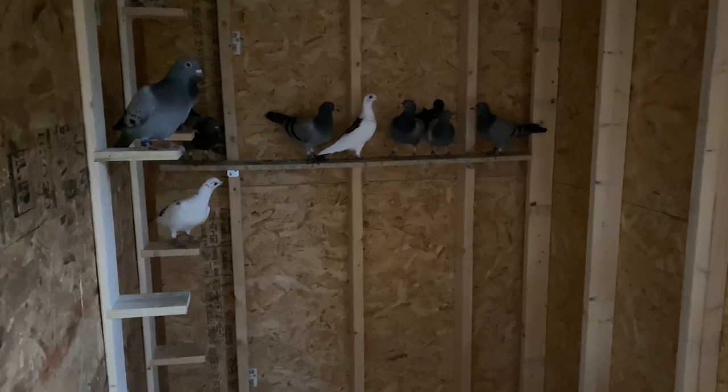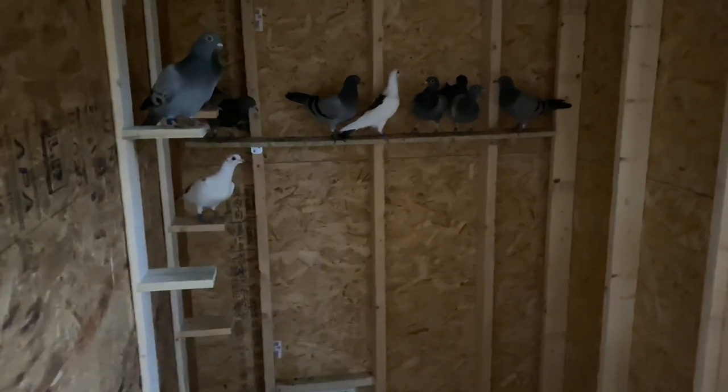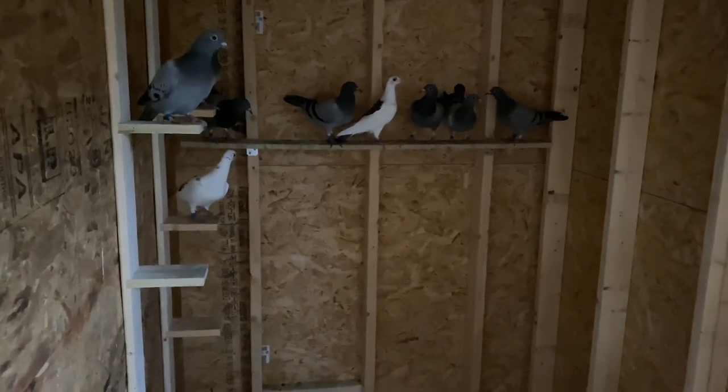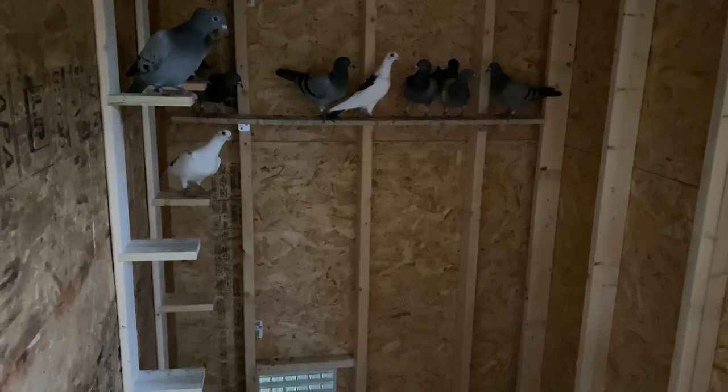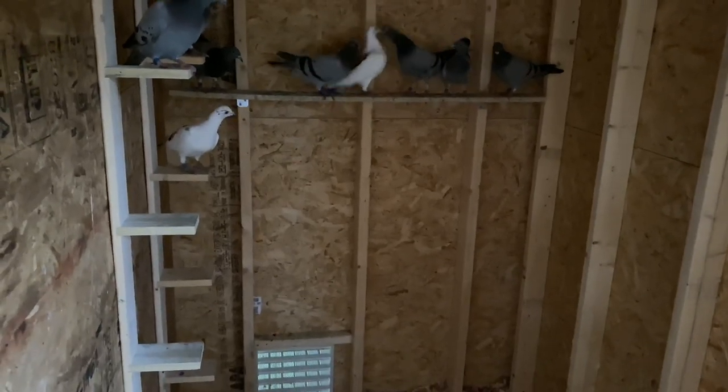So I'm just going to take that down. You can see it's just put on with two brackets — really easy. I'll remove that and then get these other perches up and see how it looks.